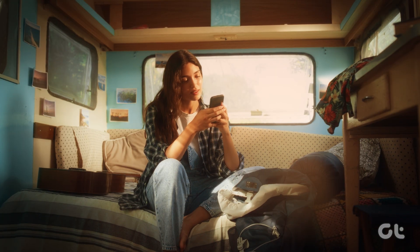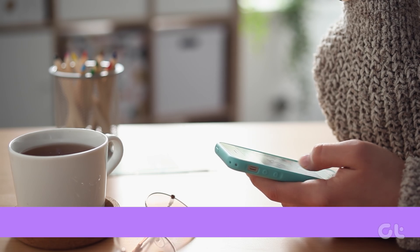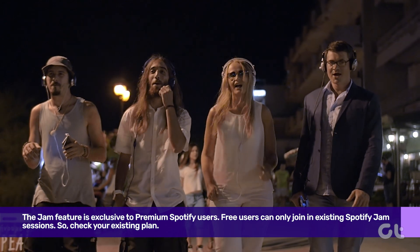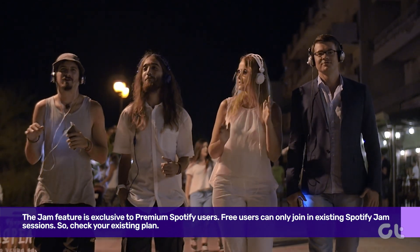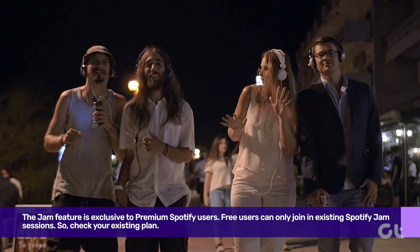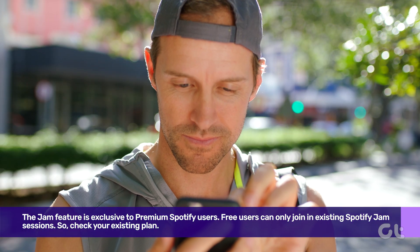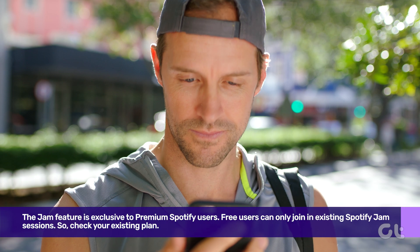You have updated your app and still no signs of Spotify Jam? This is because the Jam feature is exclusive to premium Spotify users. Free users can only join existing Spotify Jam sessions. Therefore, you need to check your current subscription status on your device.